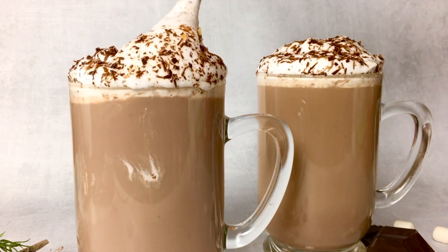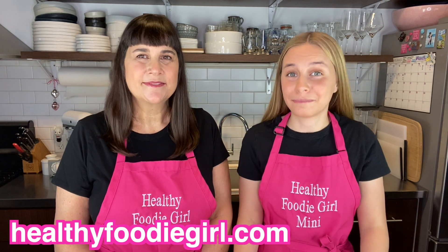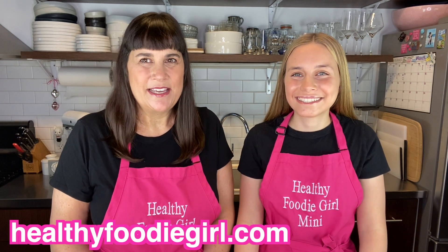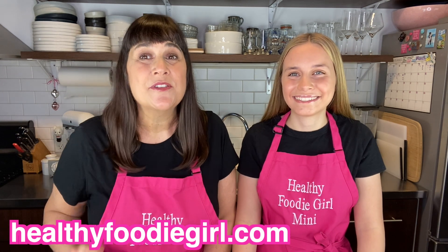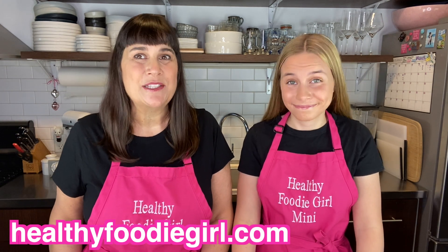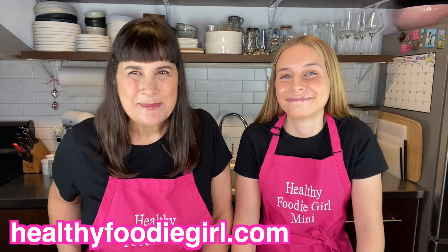We really hope you enjoyed this week's video — if you did, give us a thumbs up! Make sure to check out our website healthyfoodiegirl.com where you can print the recipe absolutely free. While you're there, sign up for our email list because we deliver healthy recipes straight to your inbox every week and we don't want you to miss a thing.